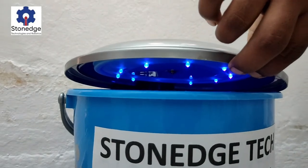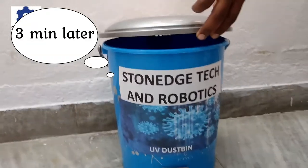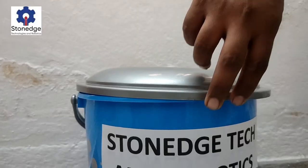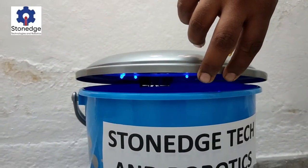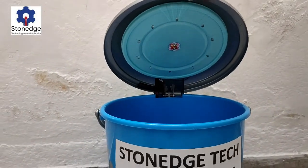The light is off now. If we open the bin in between the 3 minutes, the lights will turn off automatically, as you can see here.